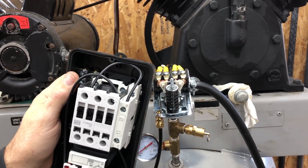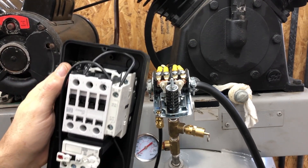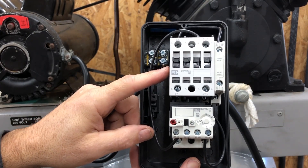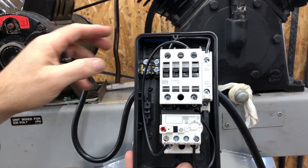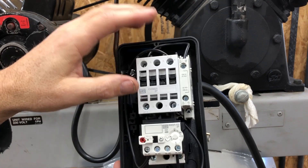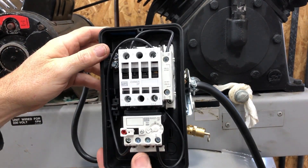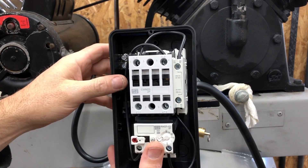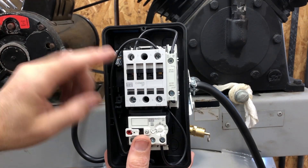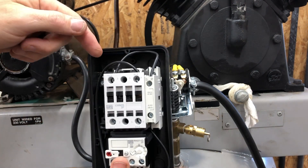I'm going to replace the pressure switch — got a new pressure switch that's actually low-rated like the original — but this magnetic starter is going to take care of the startup of the motor. This is basically a big magnetic relay, and the relay will handle all the high voltage so the pressure switch won't be handling the high voltage anymore. I'll get into detail on this particular one, which is made by Wig. Basically we're going to have our two hot wires coming in to L1 and L2.